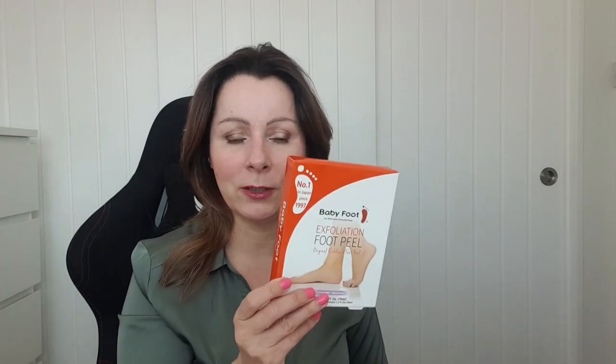I think this is going to do the job because the last ones were from Poundland. This one is saying to cleanse your feet before using, and recommends taking a foot bath. I've never cleansed my feet — I didn't know that was a thing. I suppose I can fill the bath up a little bit and soak my feet so they're nice and soft, and then I'll show you me using it.